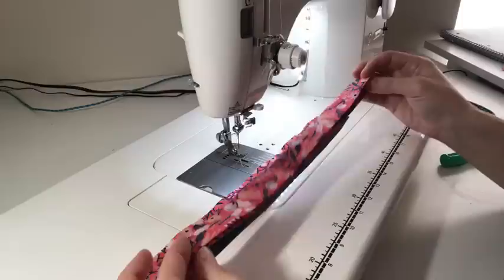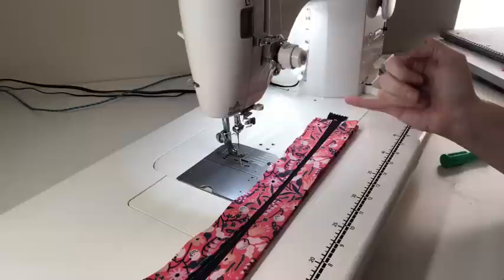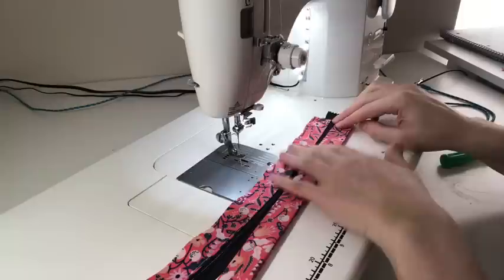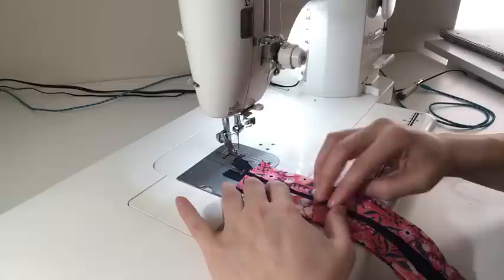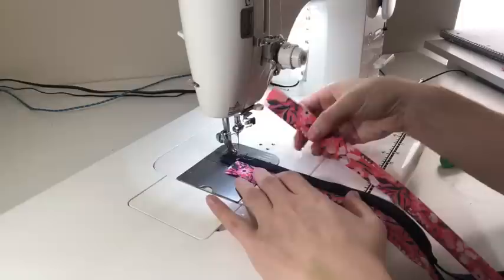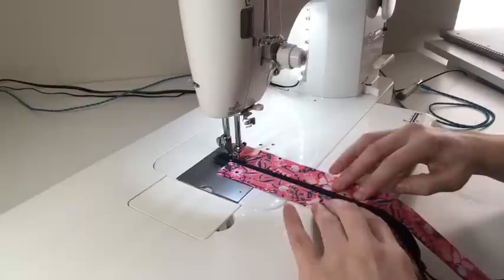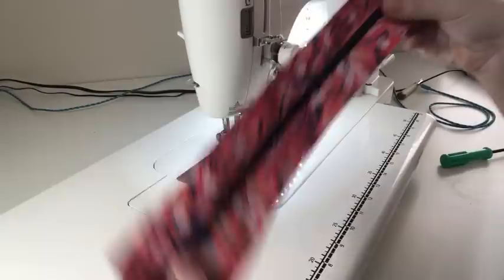This is what it's looking like. Then you're going to grab your other strip — your four-inch strip — and again make sure that the folded edge is against the zipper and that the open edge is down at the bottom. You're going to try to line up the edges with the strip you just stitched, kind of line up the two top edges. I'm going to do a back stitch at the beginning and the end. This is how it's looking.